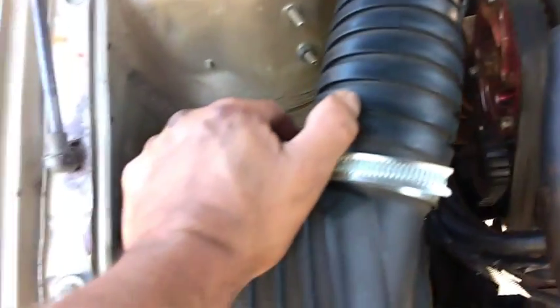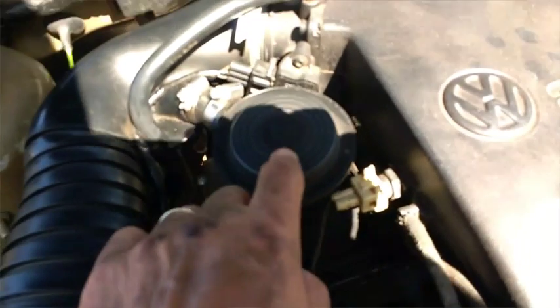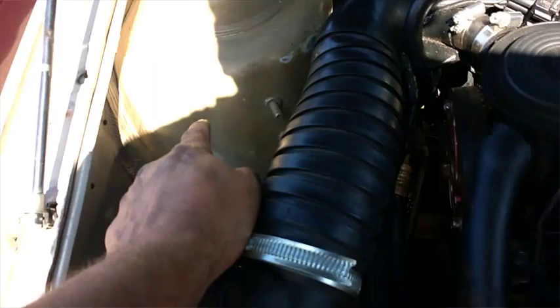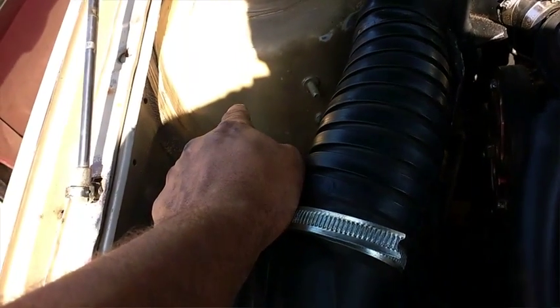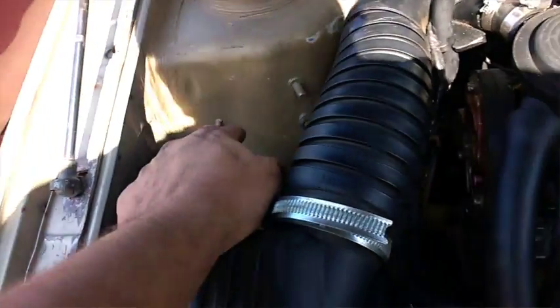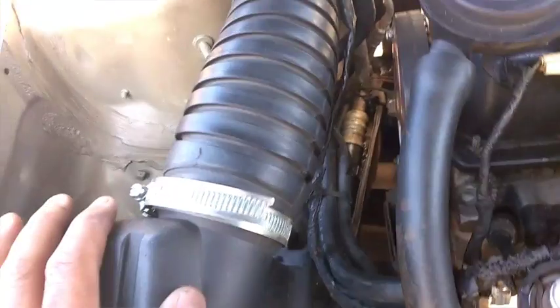Tirei e troquei. Vou tirar esse anti-chama aqui, vou colocar aquele com sistema de retorno, que nem os caras põem em carro turbo — o retorno do motor vem pra cá. Vou pôr aqui e vou tirar esse filtro, vou colocar esportivo de novo, vou comprar outro esportivo melhor, vou colocar. Já tem a tubulação, fazer do certinho.